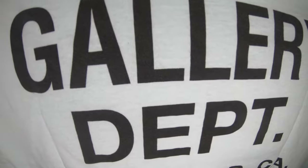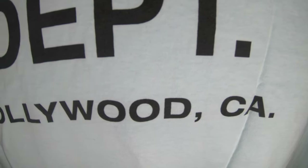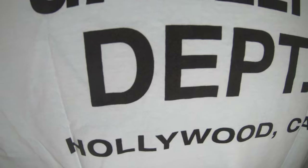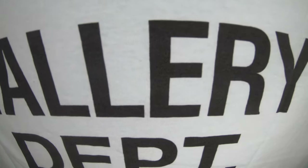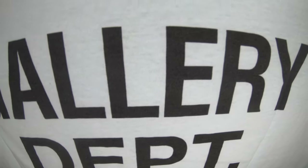One last time — the back again, screen printed. You have Gallery Department and Hollywood, California. I mean, there's not much more to say about this shirt — it's a t-shirt, and that's basically it.